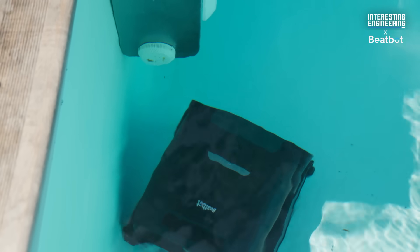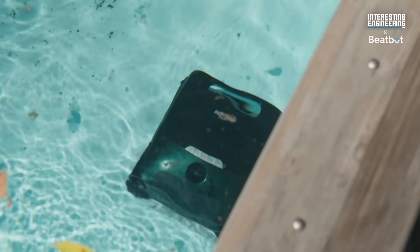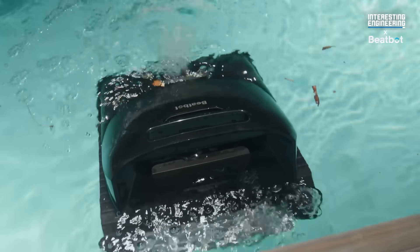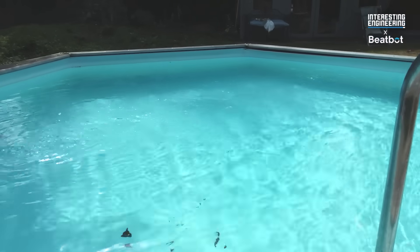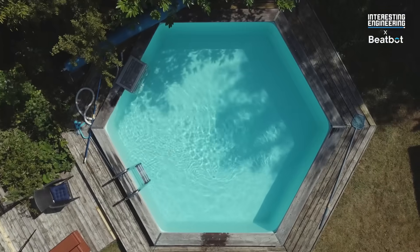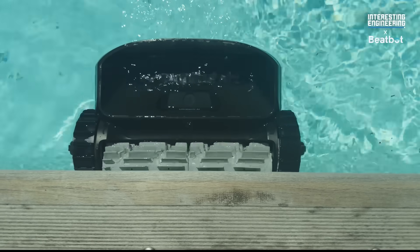Eco Mode is ideal for short-term absences from home when pool maintenance is unavailable and for time-constrained users seeking autonomous floor cleaning. And when the battery runs out, the device automatically floats to the surface. The difference is immediate — you'll actually see your pool transform from murky and messy to crystal clear and swim-ready. And once you experience that kind of clean with zero effort, you'll never go back to manual cleaning again.